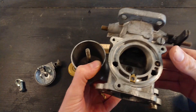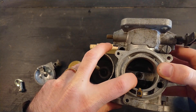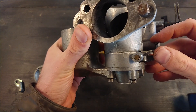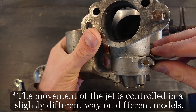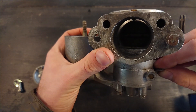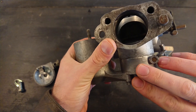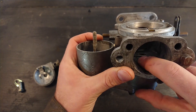Then you might be wondering: how do you set the fuel mixture? The fuel mixture is set by moving the jet up and down, and that's done via a little rod here on the side. When you change this, it moves the needle up and down. On a working carburetor, when you push this up and down you can see that movement. I'll take the bottom off later and show you how the jet moves up and down.